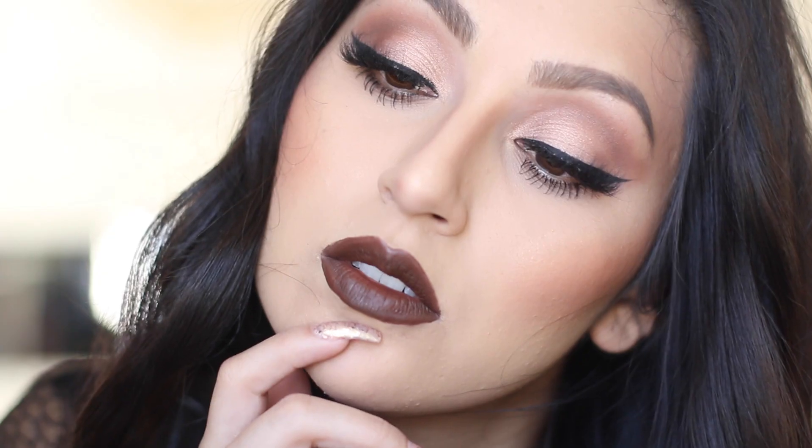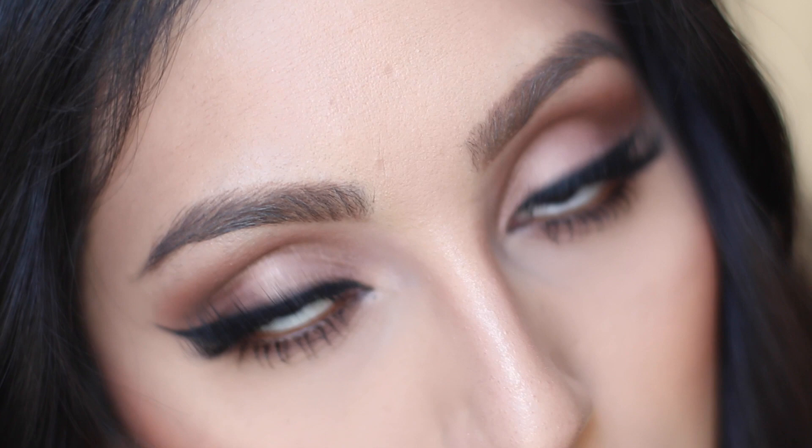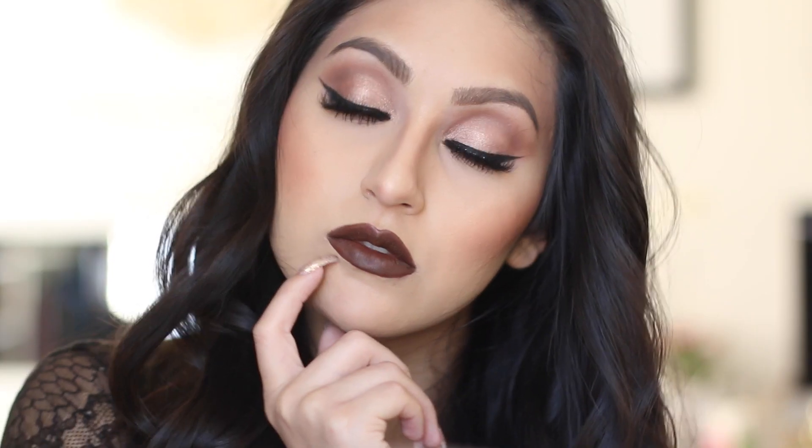Hi, welcome back to my channel. Today I have a Kylie-inspired makeup tutorial for you guys. It was featured in one of my recent November favorites videos — it's the same makeup look except the lip color was different, but I changed it to something very close to Kylie Jenner's lip color. I hope you enjoy, and if you want to know how to recreate it, just keep watching.